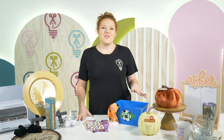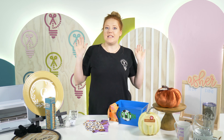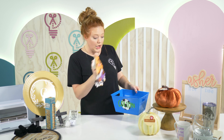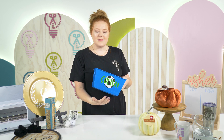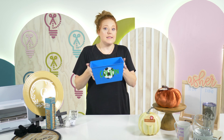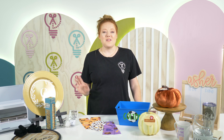Another popular section at Dollar Tree is the organizational bin aisle — in our store it's near the back close to the cleaning supplies. They have little bins you can use to store socks and lots of different items, and then you can add simple permanent vinyl to totally customize them. They're super cute and you can even use them as gift baskets — very versatile and very easy to customize.